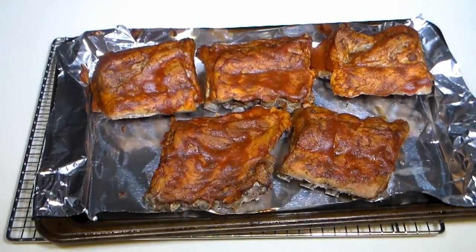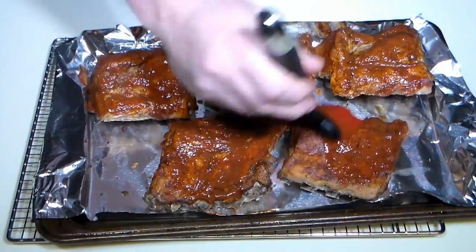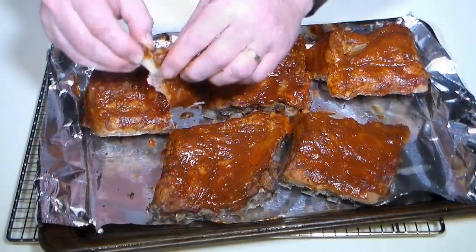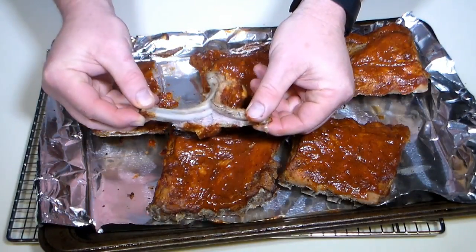After 20 minutes, remove the ribs from the oven and give them another coating of sauce. Now they're ready to serve and enjoy. Look how the meat easily pulls away from the bone. Delicious!